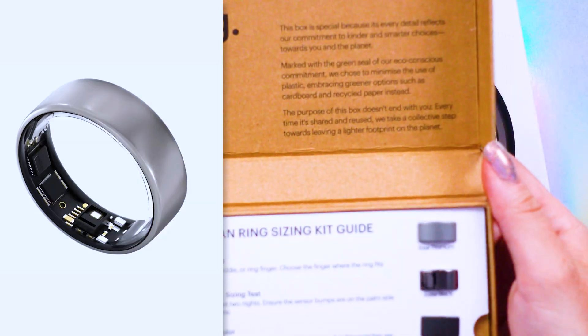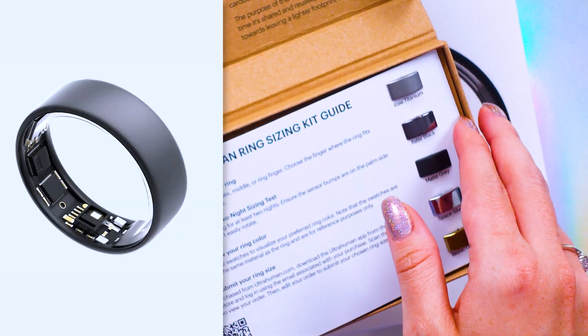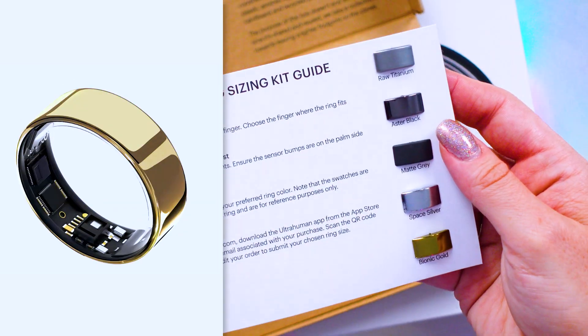Let's move on to colors. The Ring Air comes in several different colors—I have some samples here. There's raw titanium, aster black (which is the one I have), matte gray, bionic gold, and space silver.